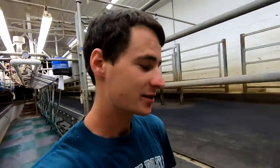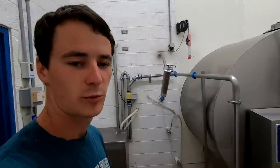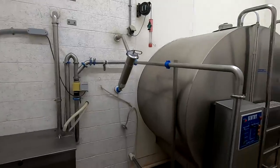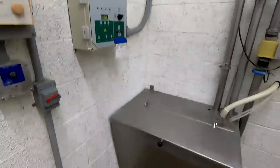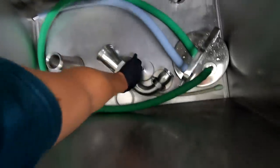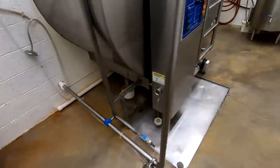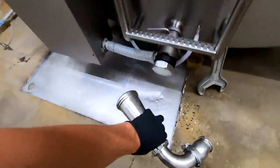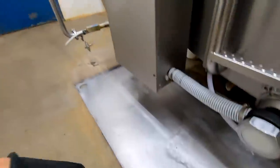Now we'll head into the milk house to set this up. This is the room we call the milk house. We got the front of the milk tank that sticks through the wall here — most of it's on the other side. We got this elbow here I'm going to put on the tank, and then we have that milk line right there that we'll swing down and connect to it.